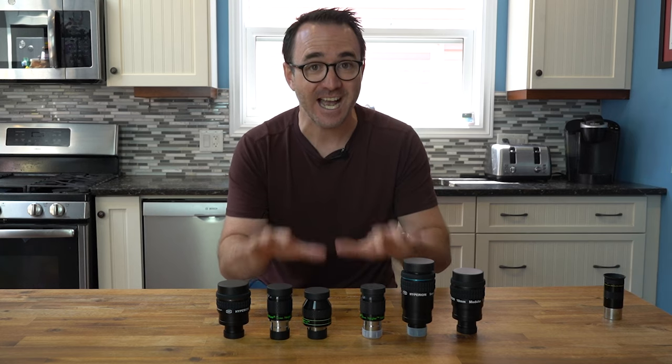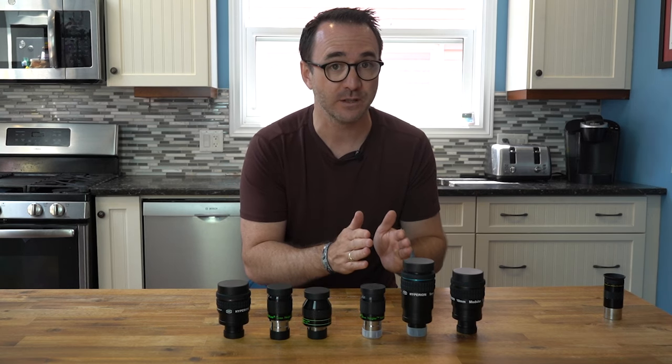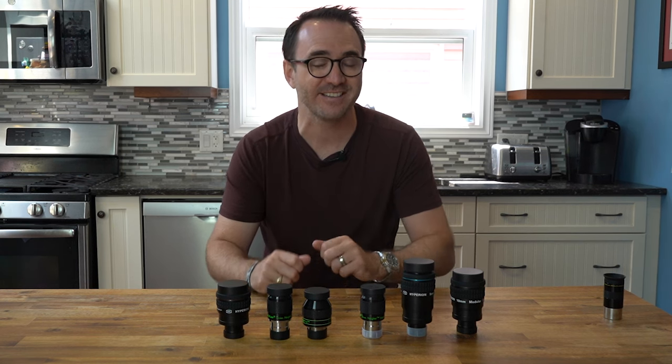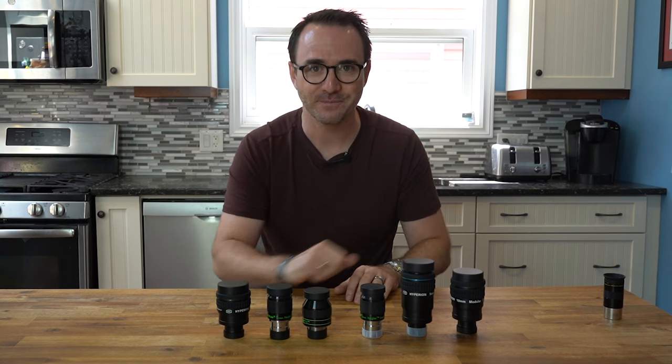These six eyepieces from All-Star Telescope fall into that sweet spot category. Picking two of these eyepieces — one at a high focal length for general observing and another for zooming in on planets — will take your stargazing to the next level, regardless of what type of telescope you might be using. Alright, let's go through them.